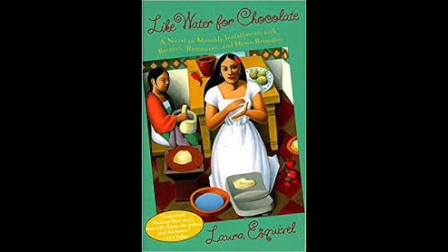While Tita was forming the squares, she mourned for the Three Kings Day of her childhood, when she didn't have such serious problems. Her biggest worry then was that the Magi never bought her what she asked for, but instead what Mama Elena thought best for her. It was some years before she learned the reason she had received a long-awaited gift on one occasion.